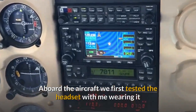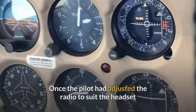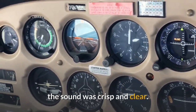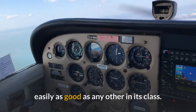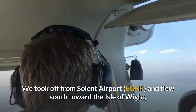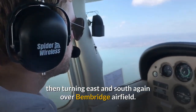Aboard the aircraft we first tested the headset with me wearing it and the pilot wearing his own David Clarke headset. Once the pilot had adjusted the radio to suit the headset, the sound was crisp and clear. First impressions were that this headset was easily as good as any other in its class. We took off from Solent Airport and flew south toward the Isle of Wight, then turning east and south again over Benbridge Airfield.